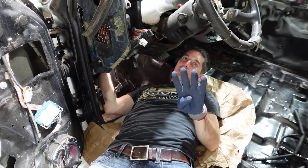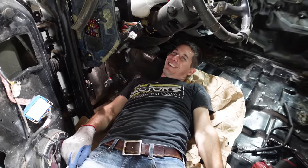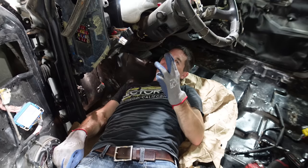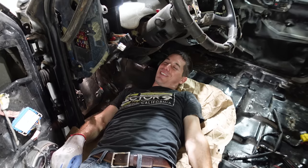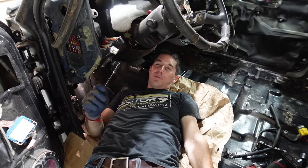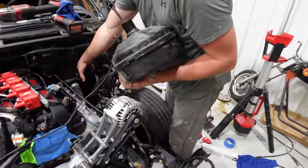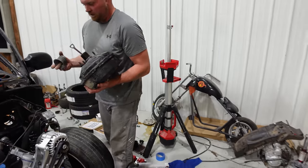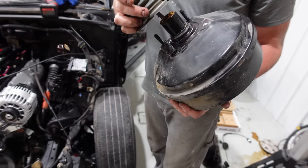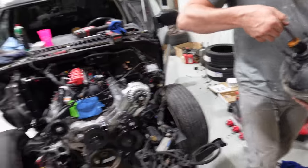We've got three of these bolts out and the fourth one is being a massive pain — it's a ratchet wrench only situation. This will probably be the hardest part of the whole build. There it is — it's out. We do have to cut the rod off and put a couple tack welds on the other one to make them the same rod, because the other one has a totally different end.